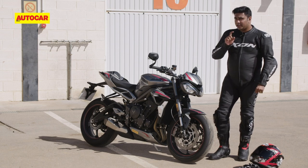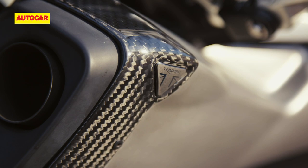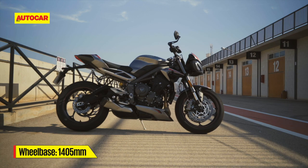Besides the headlamp, you also have a new air intake, a new flight screen, a new radiator shroud, and a completely redesigned tail section. But more importantly — and the thing I really like — is that new exhaust pipe with the carbon fiber finish on top. It looks really good.